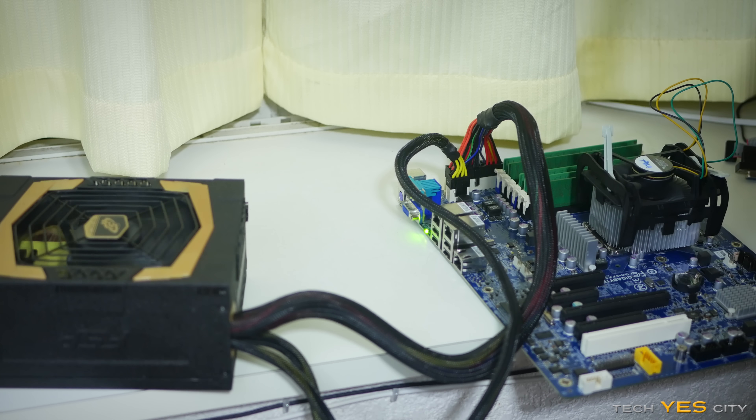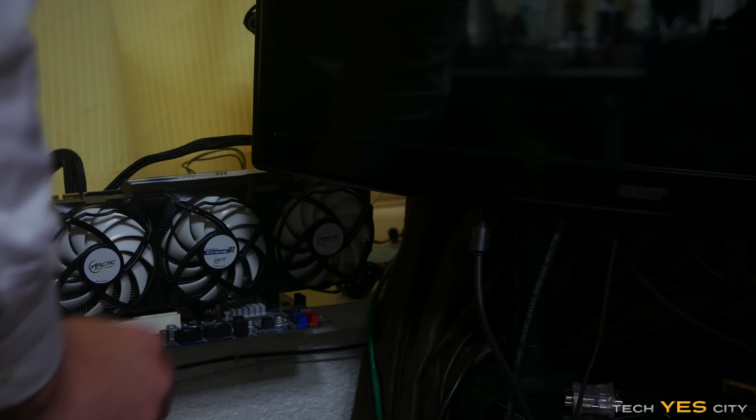So we basically had water in here and we dried it out. Wow, I mean this speaks lengths for FSP Group — they've got some good protection built into their power supplies, at the very least. But anyway, let's move over to the conclusion.